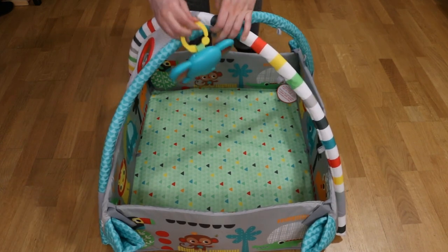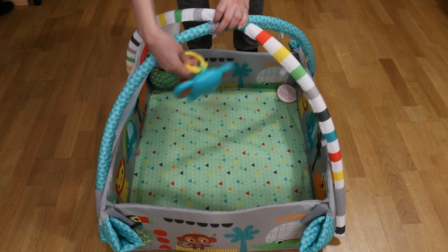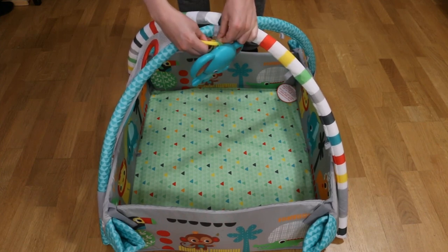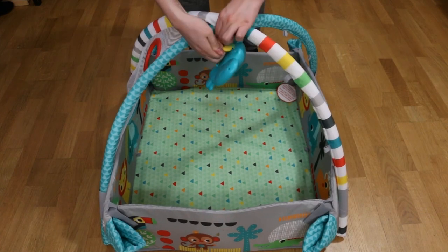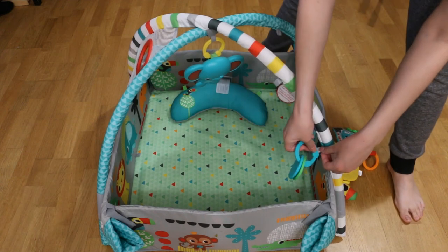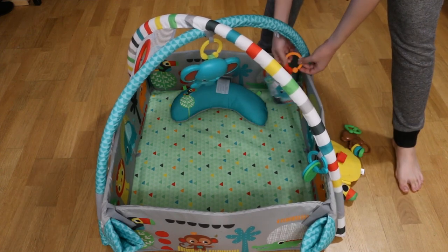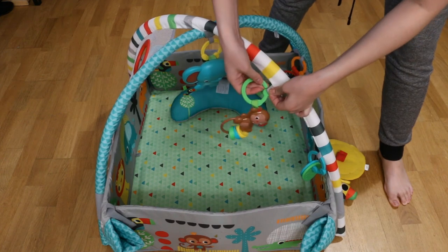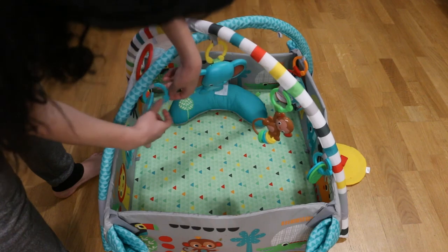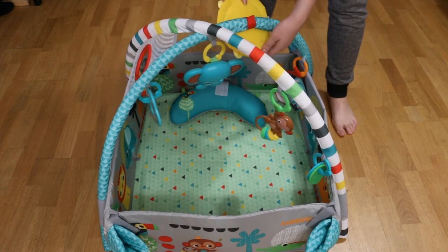Next, you have to put all the toys onto the toy bar assembly. All you do is take the link that is on the toy and slip it through each toy loop that is on the toy bar. There are about six toy loops, so just take all of the toys and connect them to the loops. For the mirror, it has a velcro strap on the back, so you just loop that over the toy bar tube itself and velcro it on.